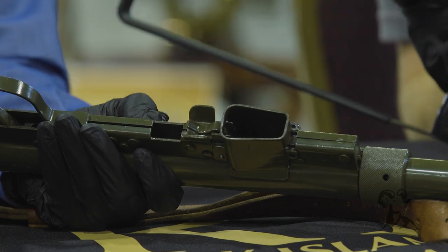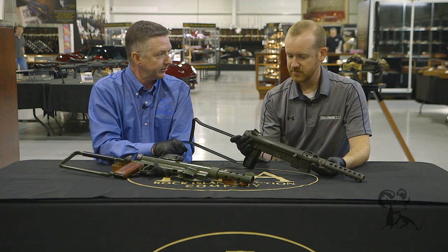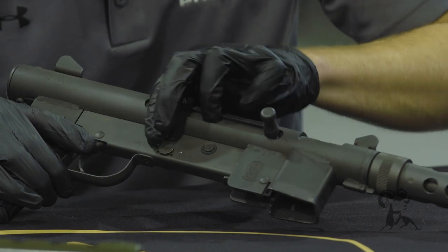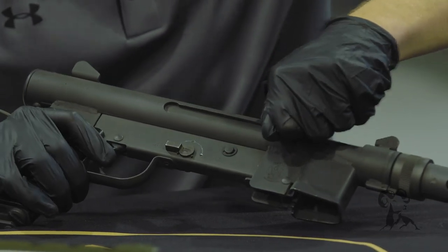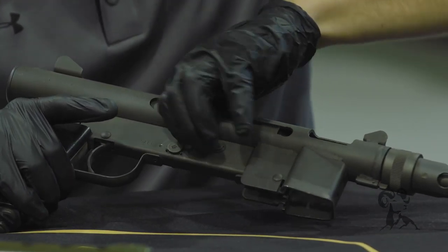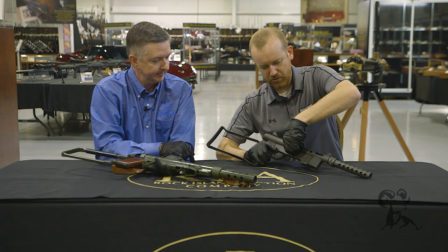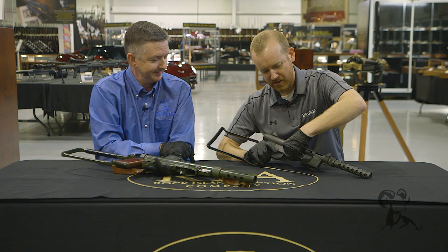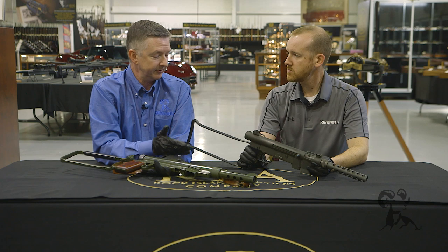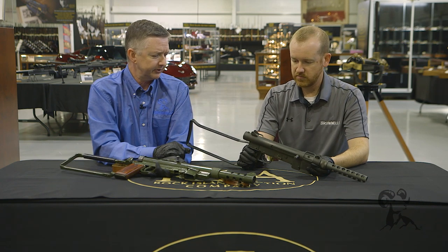Both are open bolt and have a selector on the side — full, semi, and safe — which locks it up. On full, you can charge it and put it back on safe if you so desire. Pretty interesting controls, and it is open bolt. Simple, but they worked — they were good guns.